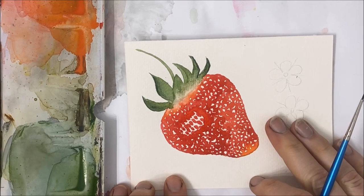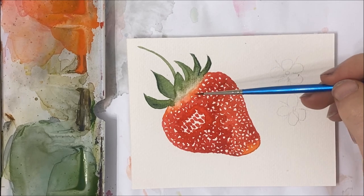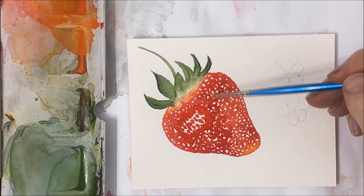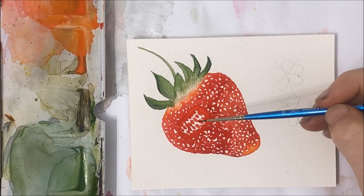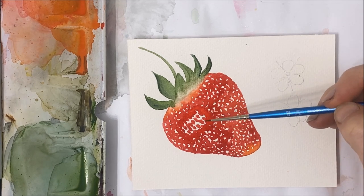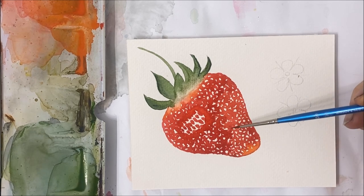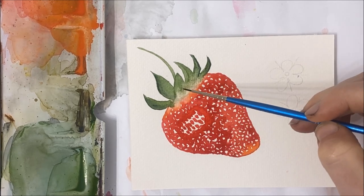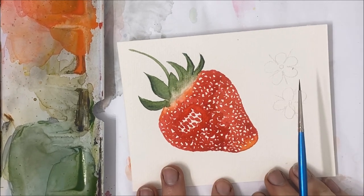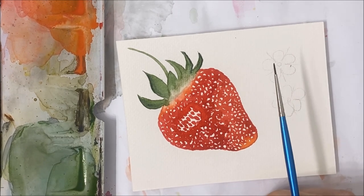And that's basically our strawberry. The key takeaways are: keep the bottom and top portions a faded orange color; create the glare cavity with intentional dots in contrast to the negative space used for the seed circles; and add a really nice vibrant green top for your strawberry. If you enjoyed this tutorial, don't forget to subscribe to my channel and like this video.